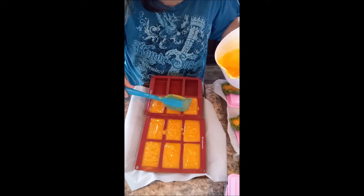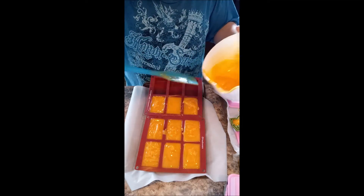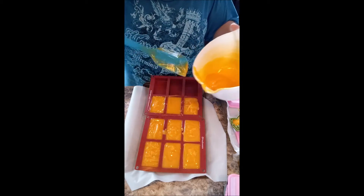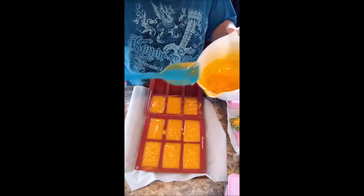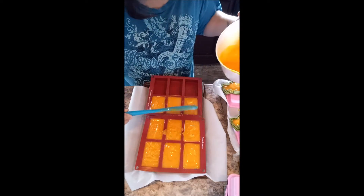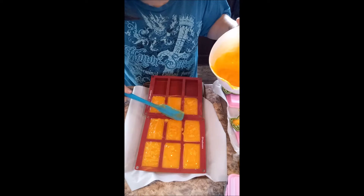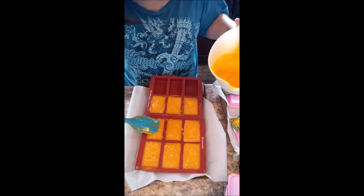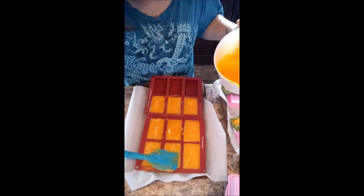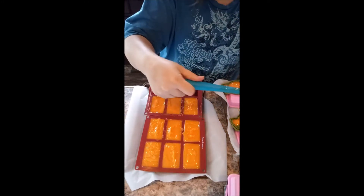Today I just got done with some back-to-school shopping and it wasn't too awful bad. I mean, granted, it was just the school supplies, not the clothes. The clothes I am actually dreading quite incredibly, just because it's never cheap, especially when you have teenagers. Officially the youngest isn't a teenager just yet, but we consider her one, even if she doesn't.